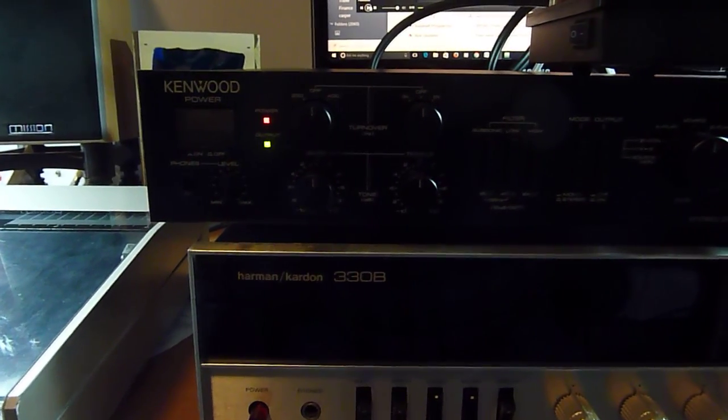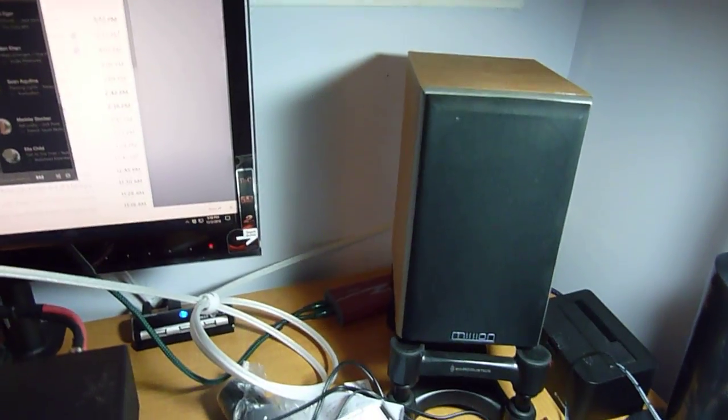This is my Kenwood BASIC C2 preamp in excellent condition. It's connected to a little 5 watt tube amp and these Mission bookshelf speakers, which are great. They're not that efficient, but this will play amazingly loud.